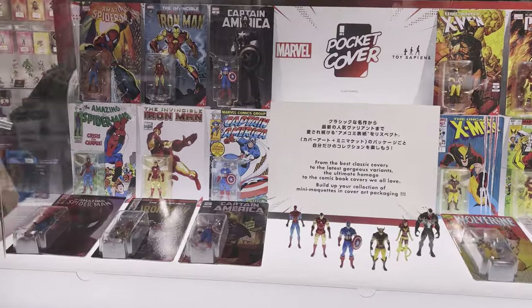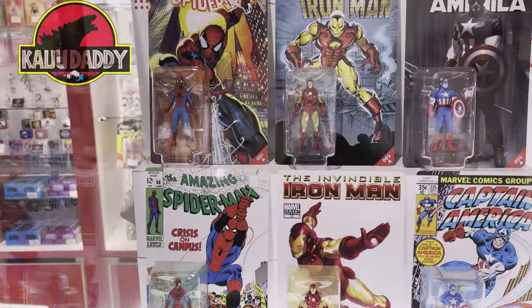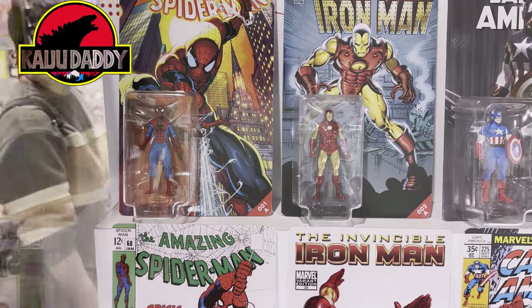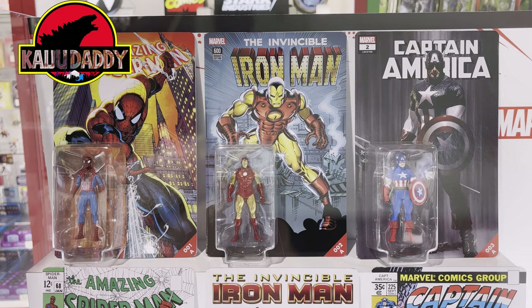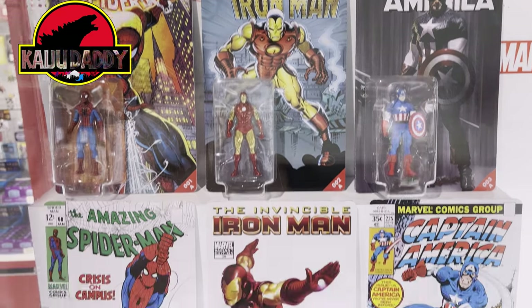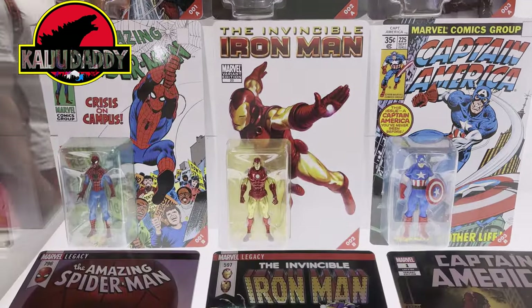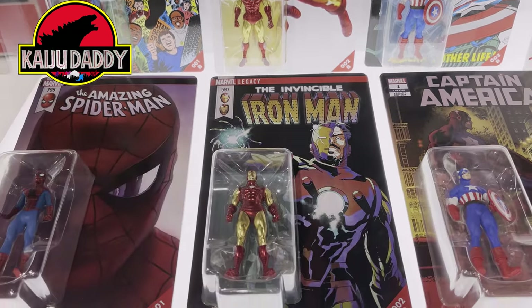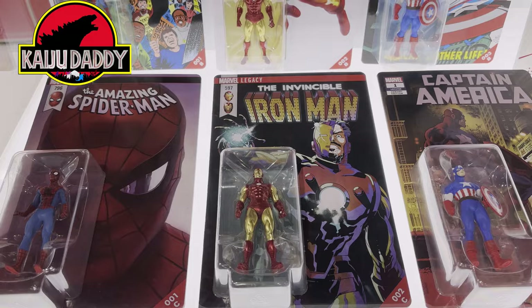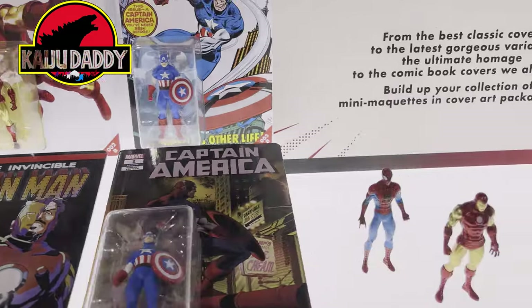Hey everyone, thanks for checking out the video. Taking a look at the pocket cover figures that Toy Sapiens just unveiled — they'll be doing these exclusively it seems. You can take a look at the figures here; they're small figures under four inches, and they're on what seems like blister-carded classic comic covers or comic images.